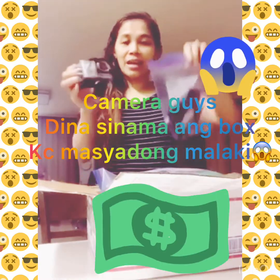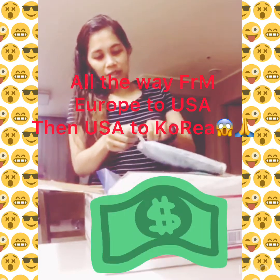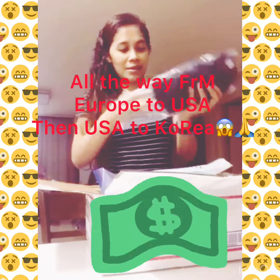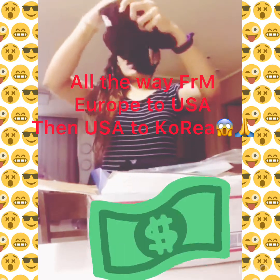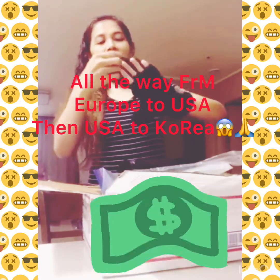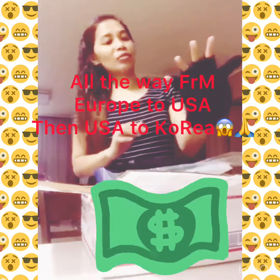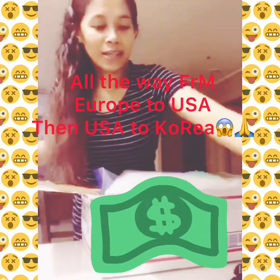So ayan — camera! Whoop whoop whoop. Dahil winter na dito guys, meron tayong kailangan — gloves! Oh, I like these gloves. Ganyan siya guys, tapos pag in-open mo ito, susuot mo yung kamay. Oh ayan — mittens! Mittens glove, ayan. Bongga!